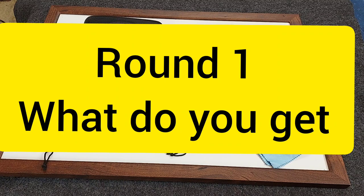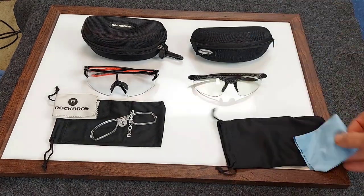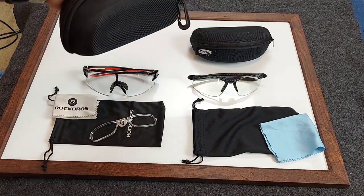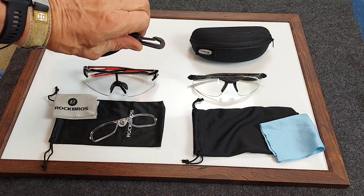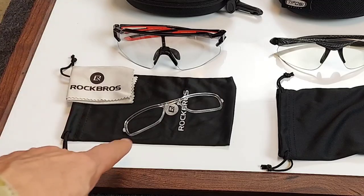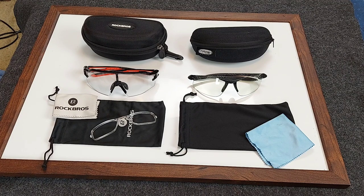When you open your package, you see just about the same items in each box. You get the holder for the glasses, the microfiber towel, the glasses themselves, and the hard case. I like the hard case that comes with the Outdoorsy glasses better — it's a larger, harder case with a cool little hanger so you can hang it on the outside of your transition bag. The other unique item is nearsighted lenses that snap right inside your sunglasses. Round one goes to Rock Bros by a hair.